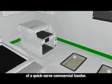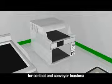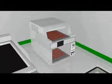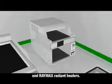Watlow has several product offerings to meet the fast-paced needs of a quick-serve commercial toaster. Watlow provides the following thermal solutions for contact and conveyor toasters: cast-in heated elements, tubular heating elements, quartz tube heaters, and Raymax radiant heaters.